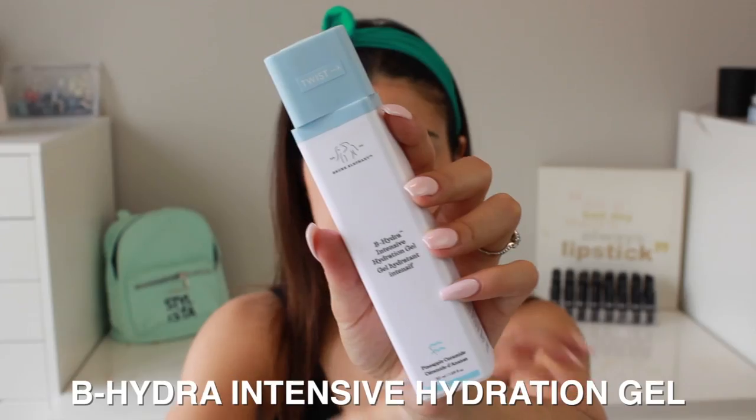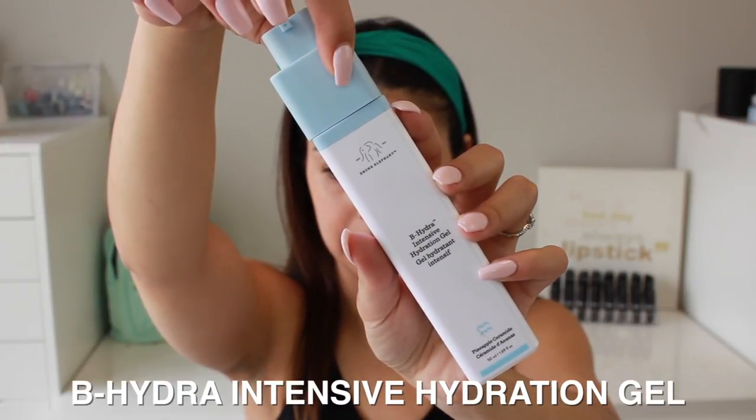We're going to jump right into the demo, and afterwards I'll talk about the product itself. To start off, I'm going to use another product from Drunk Elephant — this is the B-Hydra Intensive Hydration Gel. I love the Drunk Elephant packaging; their logo is adorable. Right now my skin is completely clean — I just cleansed — so I'm going to pump a little bit of that. It's a really nice translucent gel formula. Working it into the skin — wow, this just feels like I sprayed water all over my face. It feels amazing.